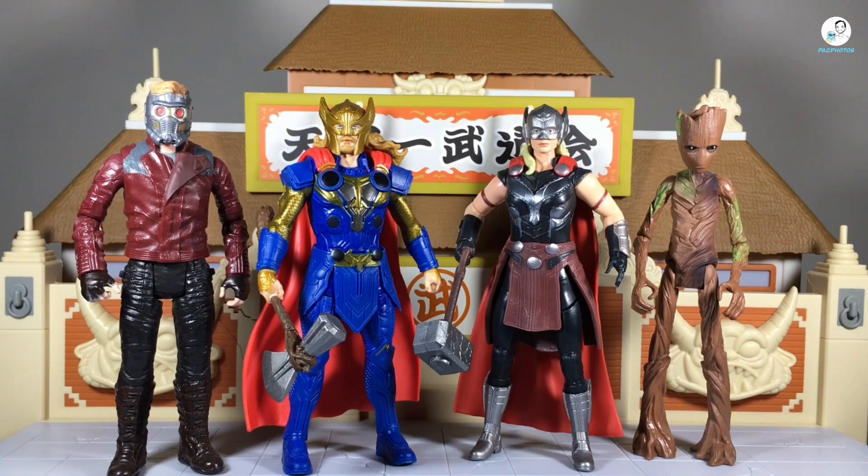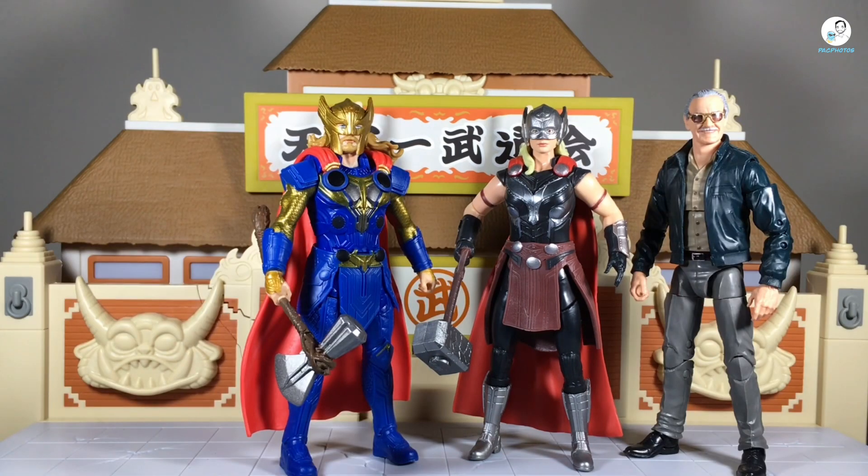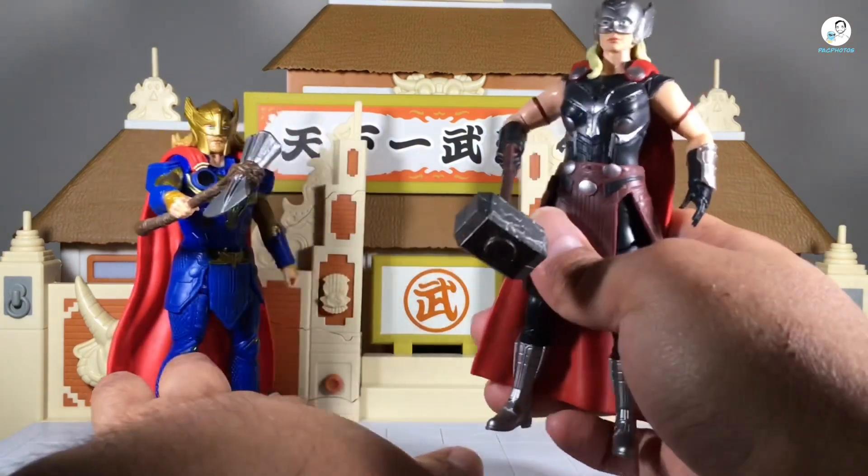For size comparisons, first here they are standing next to Hasbro's Hero Vision basic figures from around the time of Infinity War — I think these figures are more meant to be in scale with those than with Marvel Legends. Here they are next to some Marvel Legends figures: the Marvel Legends Thor from Dark World and the Marvel Legends Odin from the Infinity Saga. Compared to those, they just look like Happy Meal toys. Here they are also standing next to the Marvel Legends Stan Lee figure.